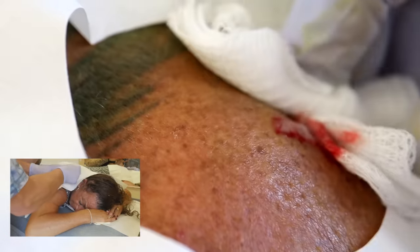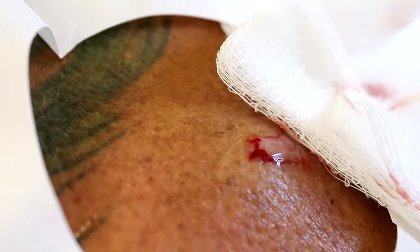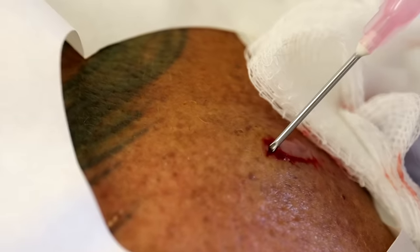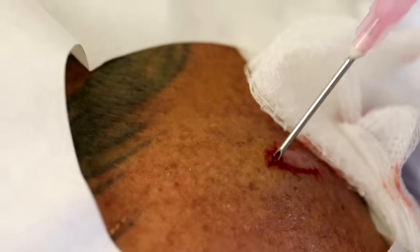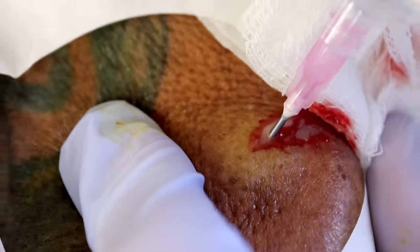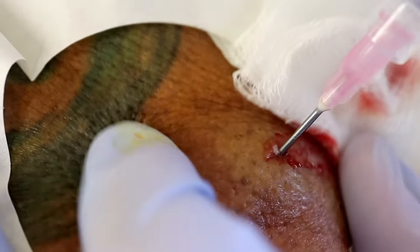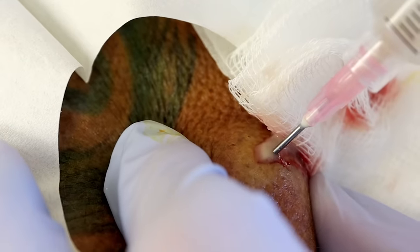You're blocking the pus stream. I'm trying to get that stream not to hit her and get all over her face. So this is just saline, and we're going to see if we can go through — we've created an opening. I'm just going to try to flush it. What are you doing right now? Flushing it. I'm going to flush it but it is weird. Oh, it's so good.